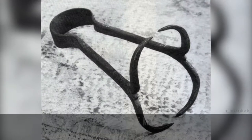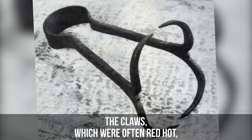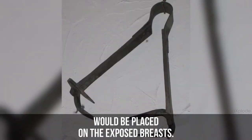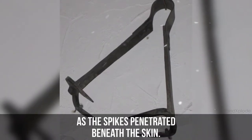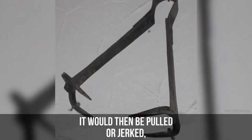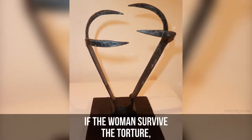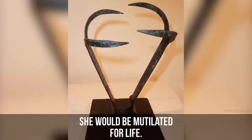Breast Ripper. Used to cause major blood loss, the claws — which were often red-hot — would be placed on the exposed breasts as the spikes penetrated beneath the skin. It would then be pulled or jerked, causing large chunks of flesh to come off with it. If the woman survived the torture, she would be mutilated for life.